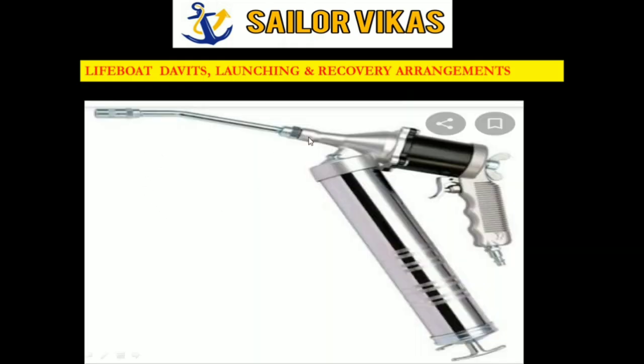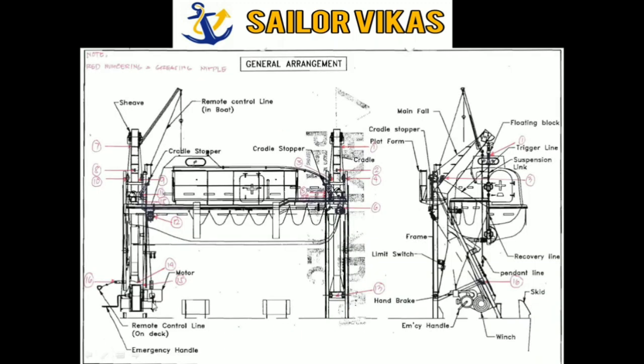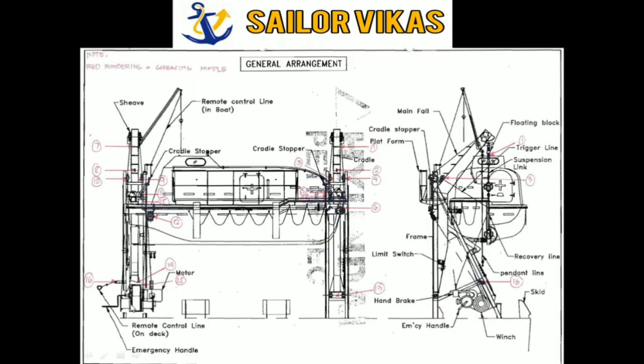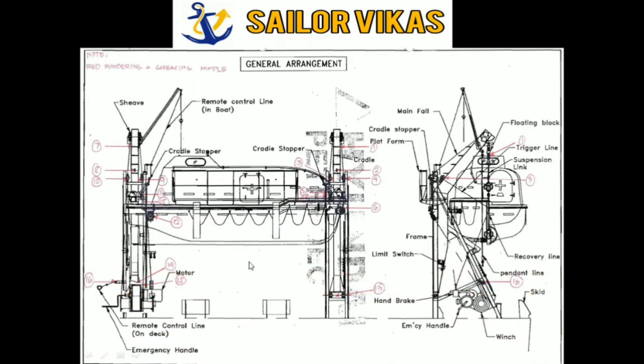When using hand grease guns or pneumatic guns for greasing near winches and motors — which is carried out on a three-monthly basis — ensure you do not use pneumatic or high-pressure guns. Applying too much pressure will cause grease to enter the brake mechanism and create other problems. It is recommended not to use any high pressure for greasing near winches and brakes; it should be light greasing only.